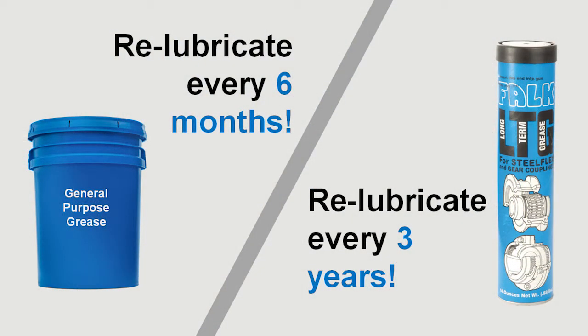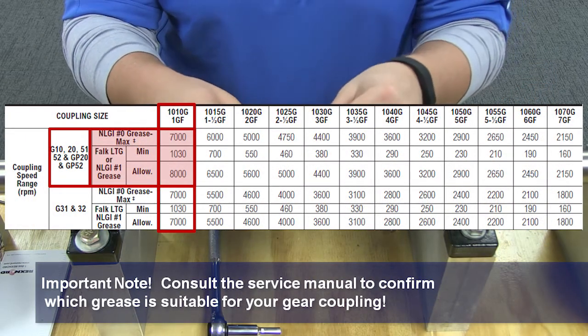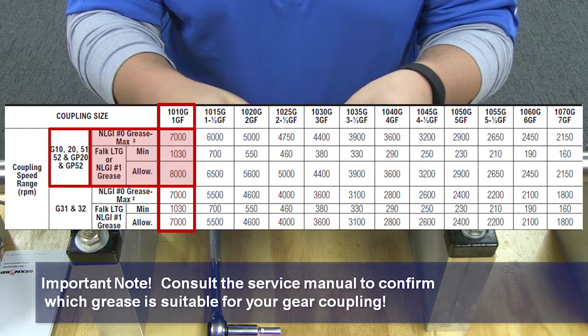If you are using conventional coupling grease, relubricate the coupling every six months. For those using Falk long-term grease, relubricate every three years. This grease may not be suitable for all applications, so consult your service manual for further guidance on which type of grease to use based on the size of your coupling and the speed at which you are running.